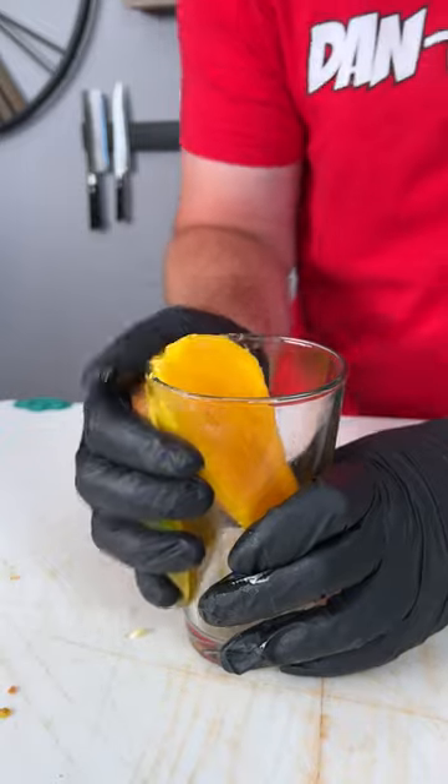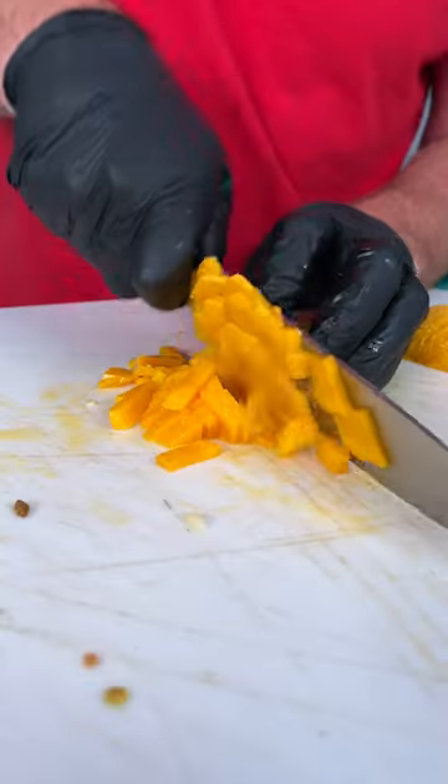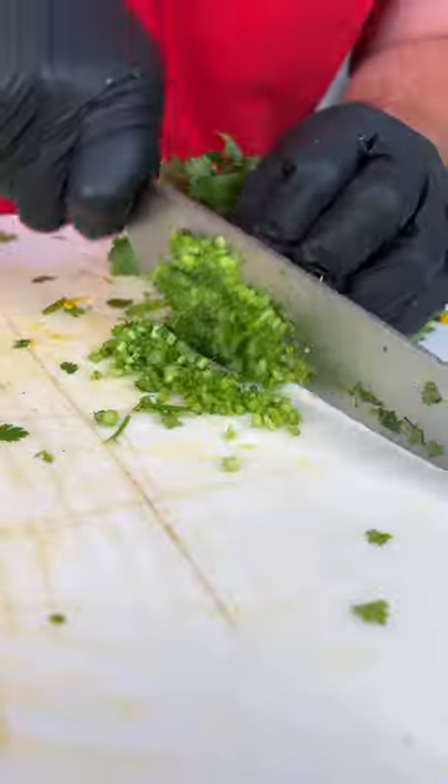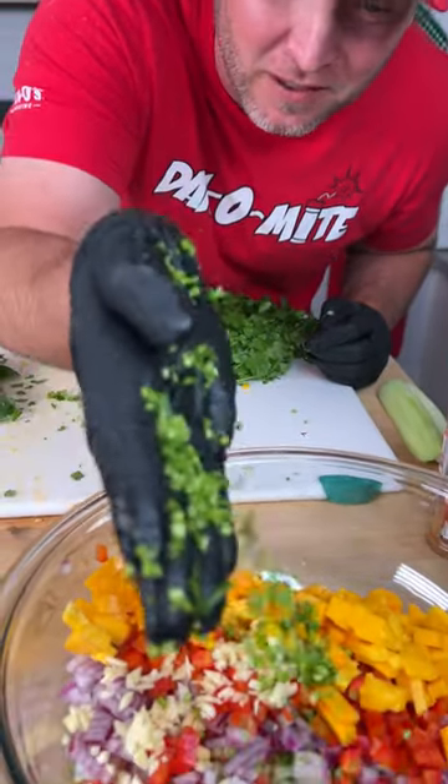Mango for a little bit of sweet — hack time. Cilantro. But don't forget to do this: cilantro stems are packed full of flavor.